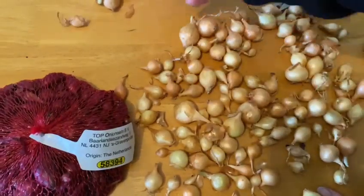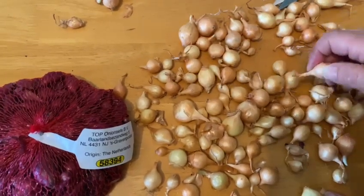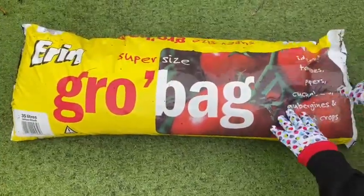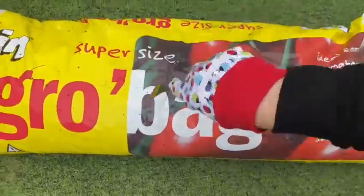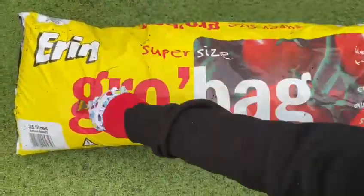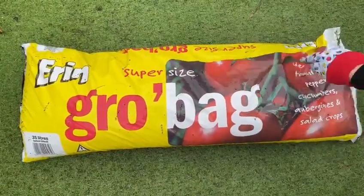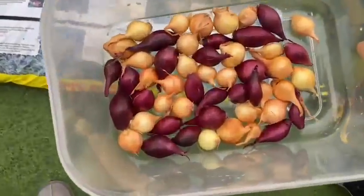In Ireland you're going to be planting onion sets around springtime. Because I'm growing in a small space, I'm going to be using a grow bag this time. What I'm going to do first with a fork is make some holes so there's some drainage. It's really good actually to plant onion sets in a grow bag because the roots are shallow.